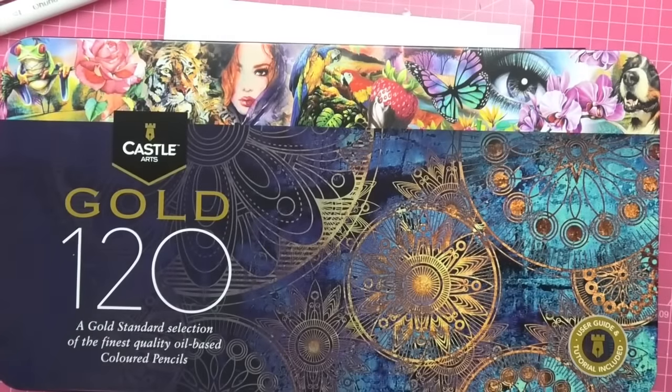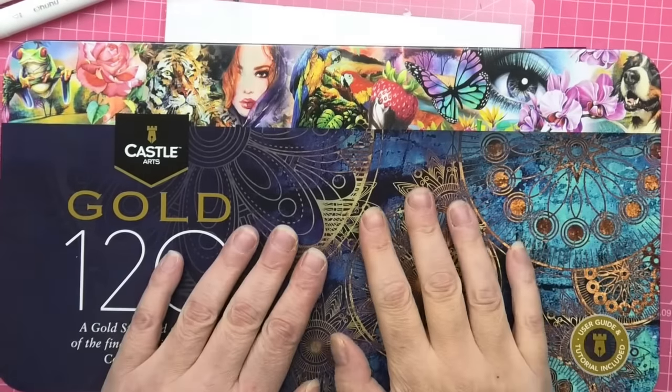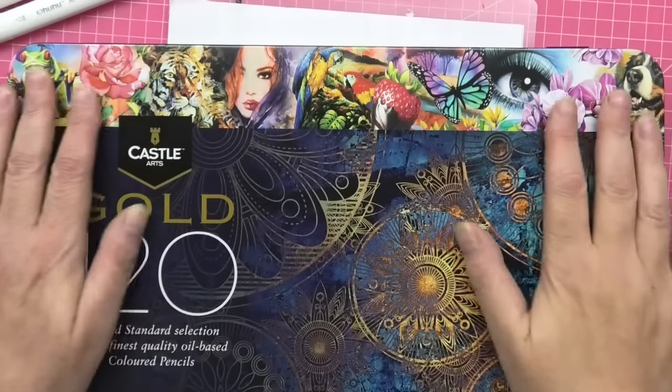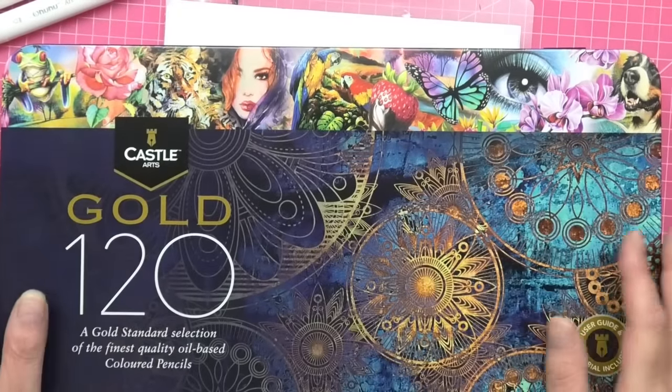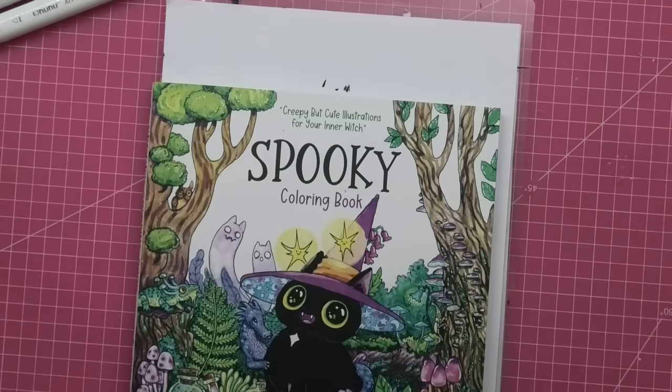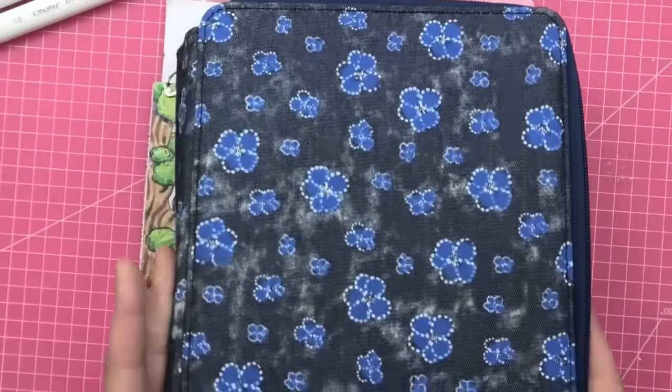Hi everyone, welcome back to the channel. So we're going to do a colouring today with the beautiful Castle Art gold set of pencils, kindly sent by Kelly. They're no longer in the box — they are in the beautiful case that she sent me to store them in.